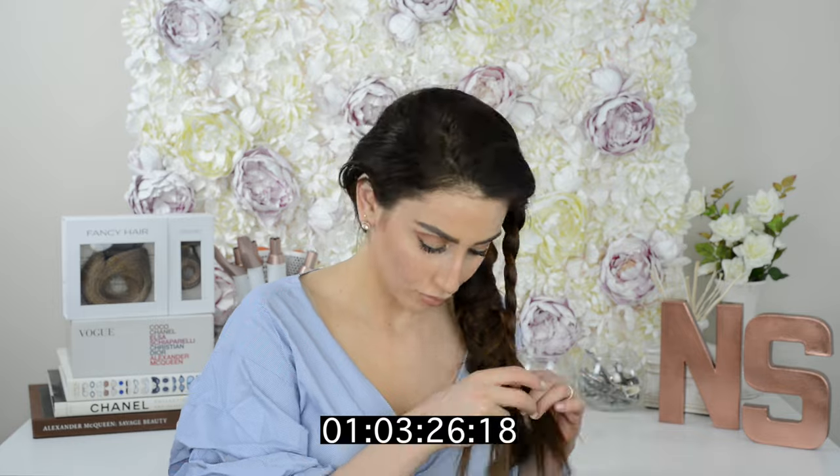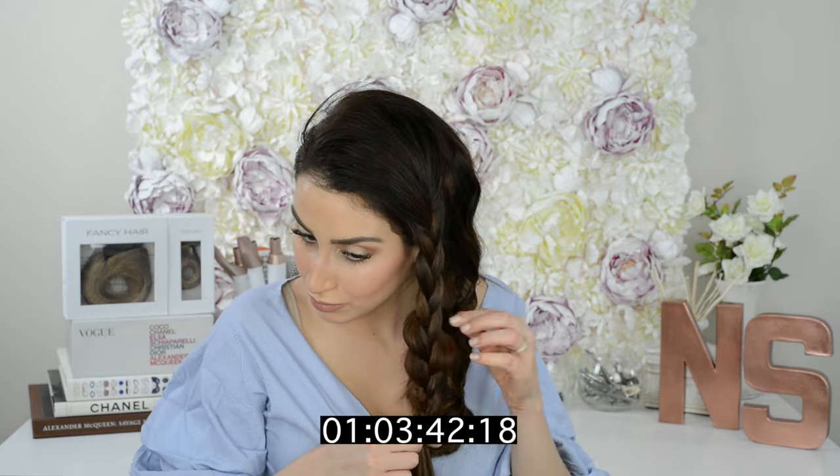When I got to the crown of my head, I just finished it off with a regular three-strand braid that I pulled apart and blended in with the multi-three-strand braided braid.